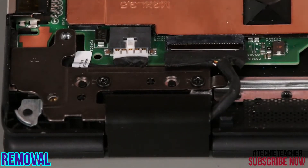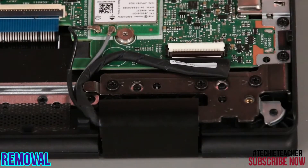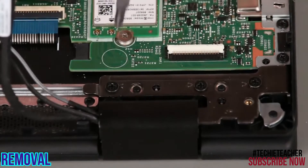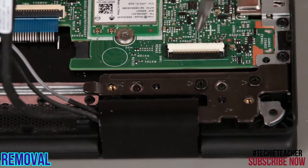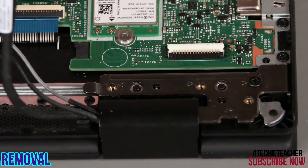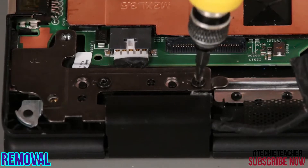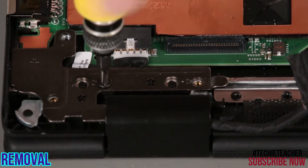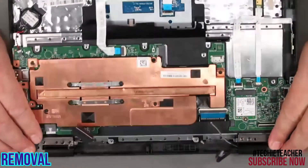Disconnect the LCD cable from the system board. Disconnect the camera LED cable from the system board. Disconnect the wireless LAN antennas from the wireless LAN card. Remove three screws from the hinge, then remove two screws from the other hinge. Lift the base of the system and slide it out and away from the LCD unit.